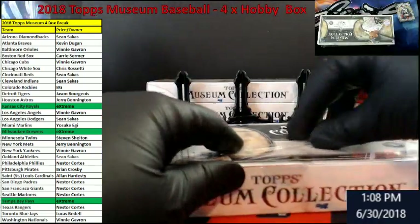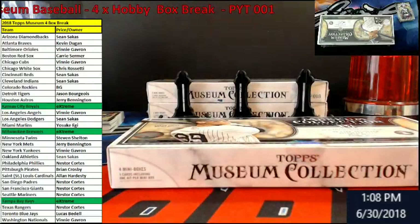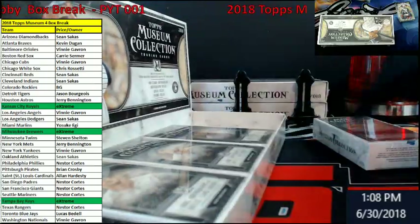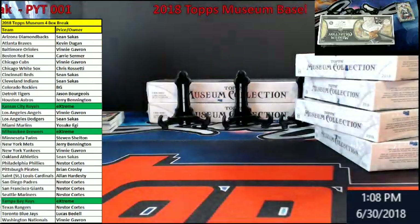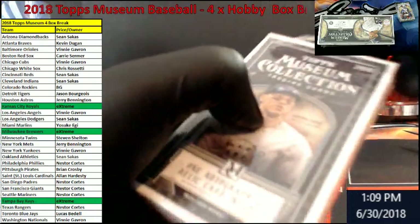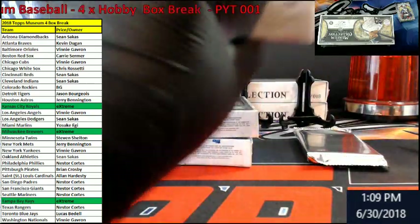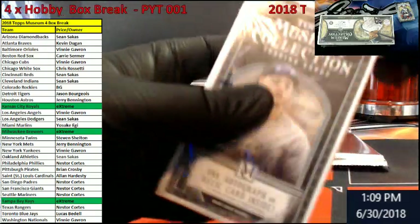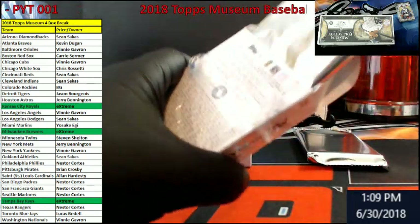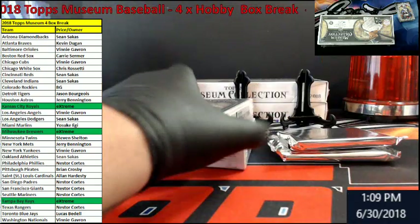Box number two. Let's get a horn today. It's not as hard to grip these things with the gloves on. It felt light. I think there's a redemption in that one. I'm going to put it on bottom. That was like super light. Could it be?